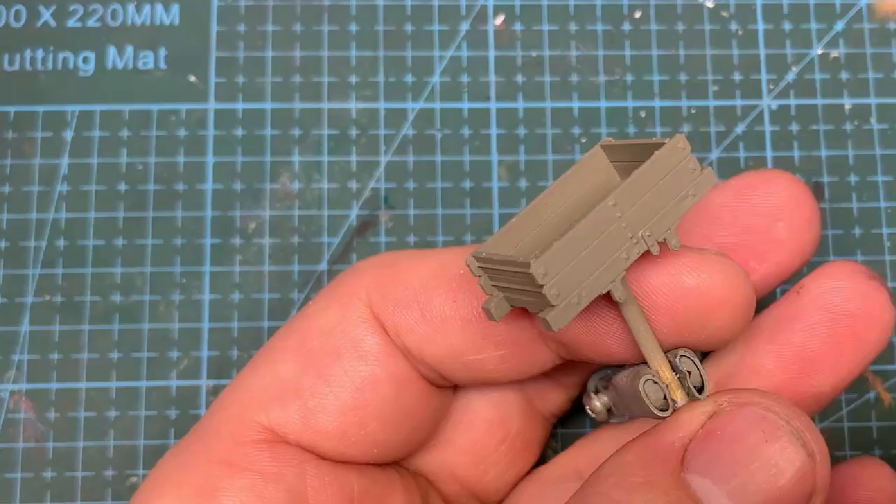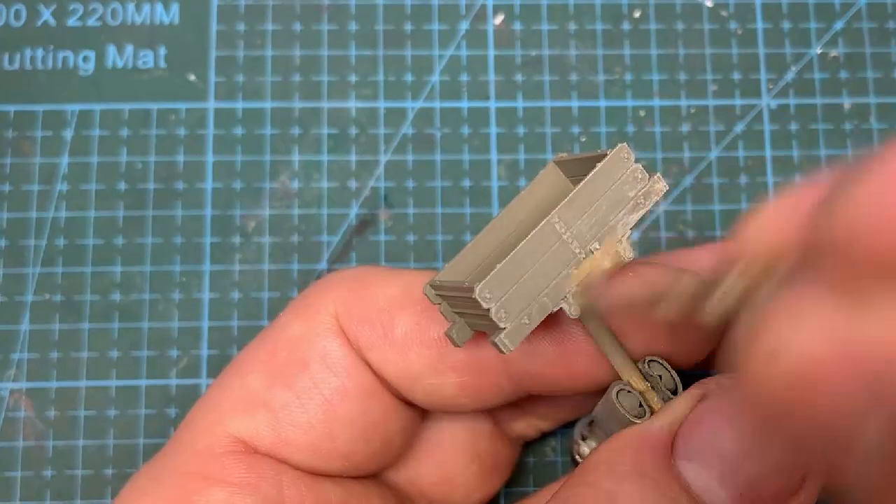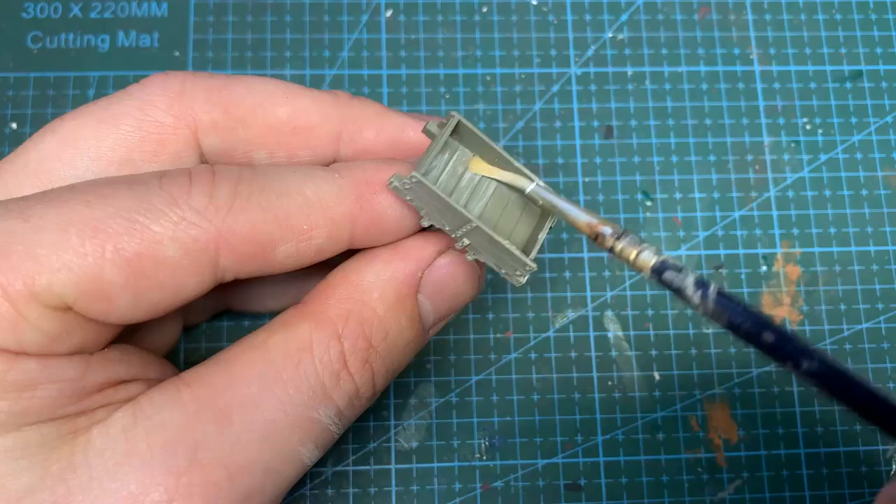The model is left to dry for a day or two before starting the dry brushing process. This is done with a mix of Earth Brown and Light Antique White. I drybrushed the whole model, which is fiddly on the inside, but the weathering will hide any ugly bits.